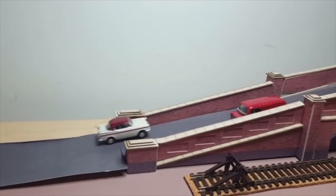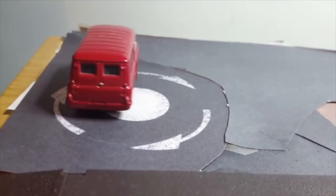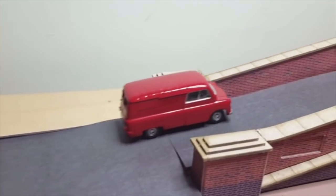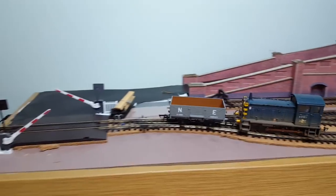Dave's train track is set up for a shunting activity puzzle. He has created several scenarios using a variety of wagons that have to be shunted into the correct order, which is the main activity for the layout, with the Magna Rail system providing a bit of action on the top.